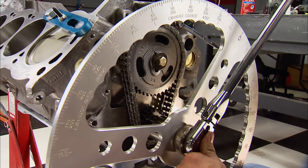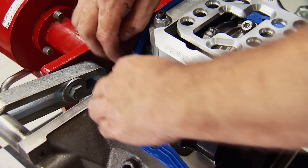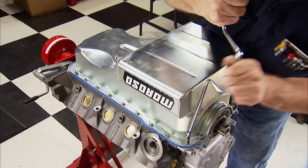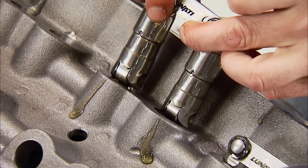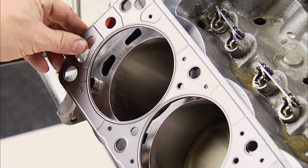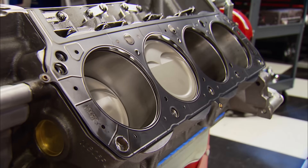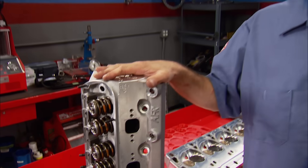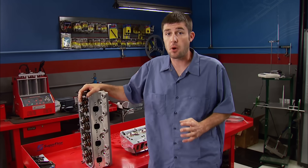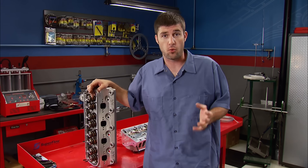With the camshaft degreed, the timing cover goes on. Sealing up the bottom end is a one-piece pan gasket and the original Moroso oil pan, secured with ARP fasteners. Back up top, the new short-travel hydraulic roller lifters drop in. Cometic MLS head gaskets with a 40-thousandths compressed thickness seal the heads to the block. These AFR cylinder heads are the same ones used before to make big power — we attribute most of the power to these heads.